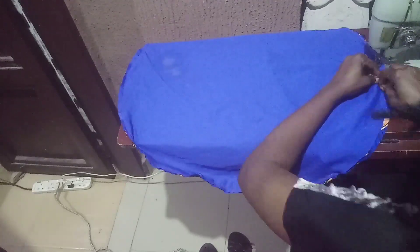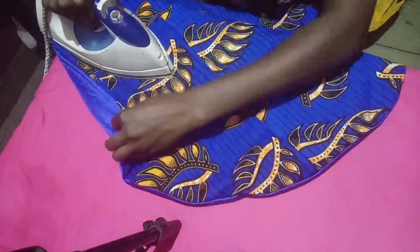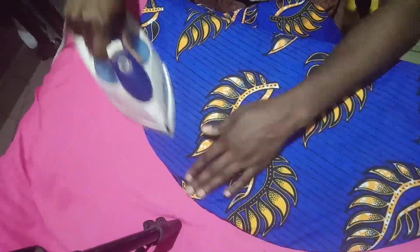Hello, what's up! So this short video is me making a hair bonnet — more like a reversible hair bonnet with Ankara and satin material. I don't really have much to say, but this is me doing it. Bye bye! Subscribe to my YouTube if you haven't, and follow me on Instagram. Bye bye!